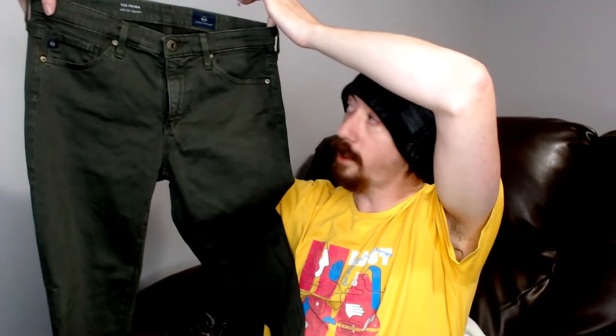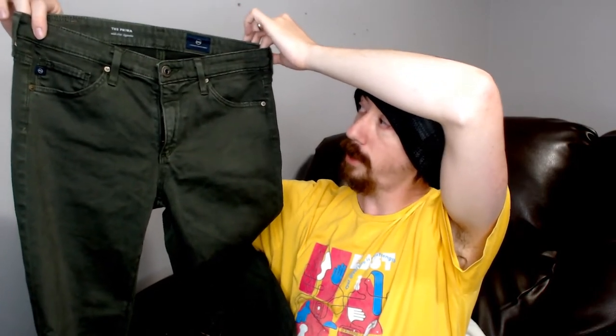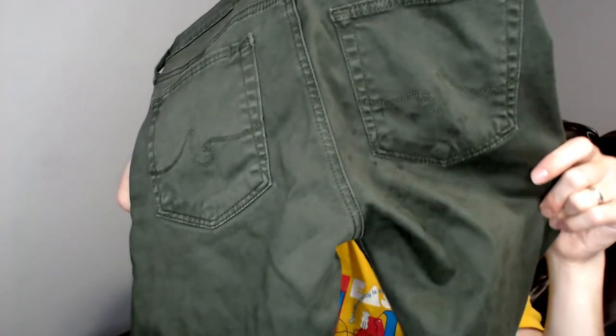Next we have a pair of Andreo Goldschmidt jeans, size 26 regular — a little tight on the mannequin. Overall I thought they were nice pants until I looked at the back and saw a stain on the pocket. It's pretty set in, a little bit sticky. Maybe we'll be able to get it out and it'll show up in a reshoot video, maybe not. Really disappointed because otherwise they're a pretty good pair of pants.